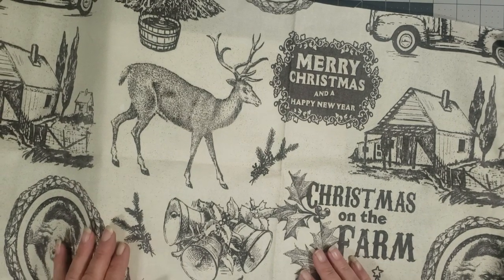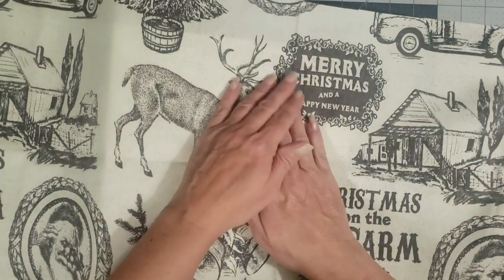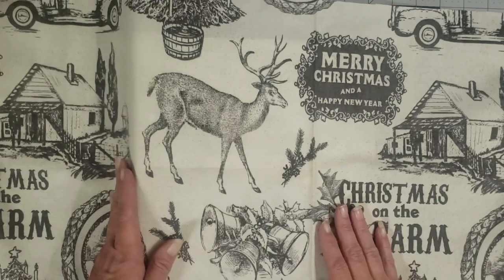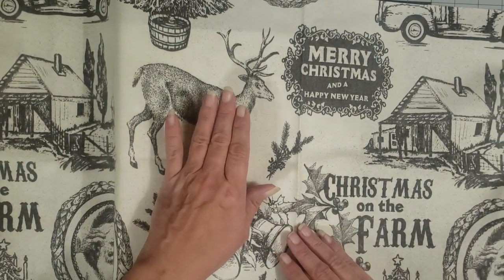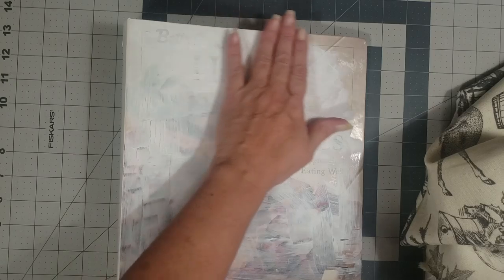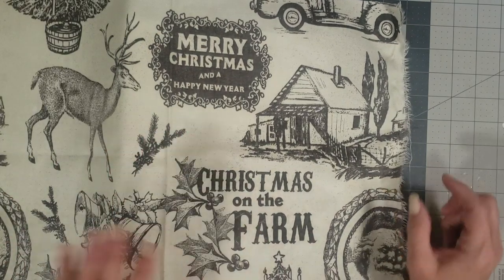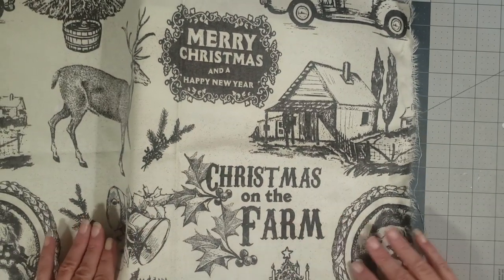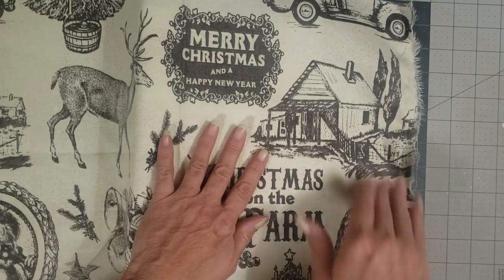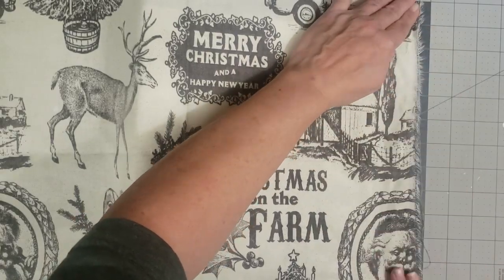Hey y'all, it's Diane with Shellcraft 1 and my old barn door. I had a subscriber who's been asking me to do a tutorial on how to cover a ring binder journal with fabric. I'm working on a Christmas on the farm ring binder, so I thought I would go ahead and do the tutorial. It's just been a crazy few months and this is the first opportunity I've had to do it.